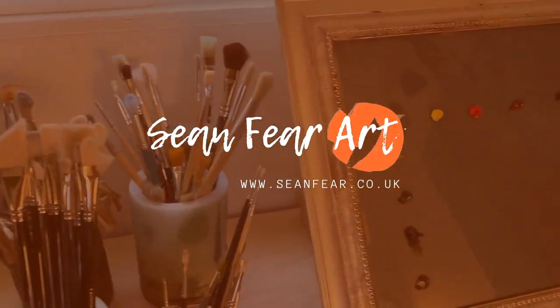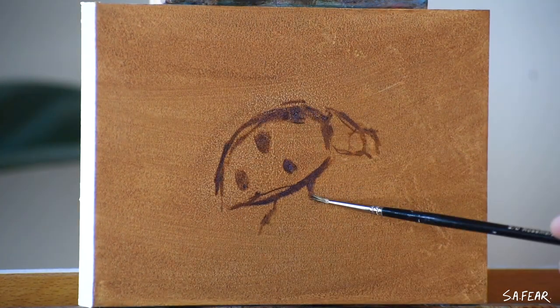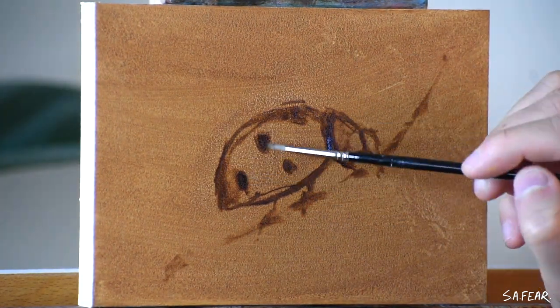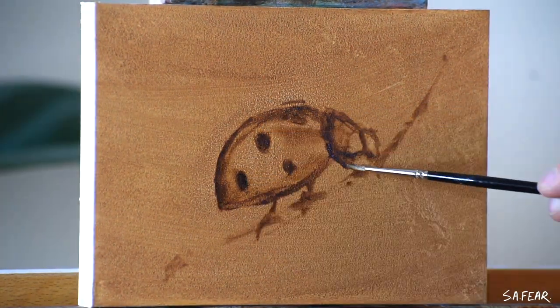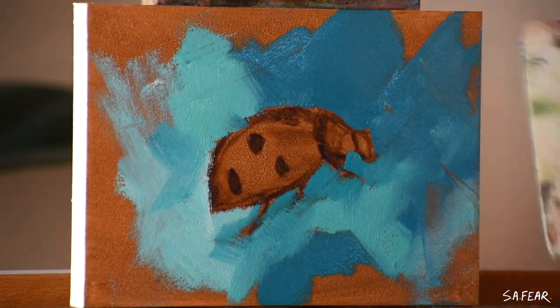Hello everyone and welcome to this short time-lapse video. I'm using oil paints and I'm working in the a la prima technique on a 5 by 7 inch toned wood panel. A la prima is also known as wet on wet or direct painting. It's where the artist finishes the painting in one sitting.